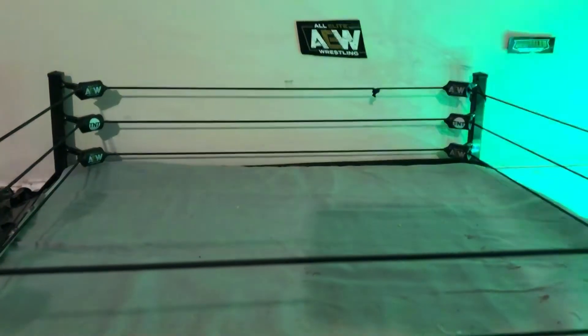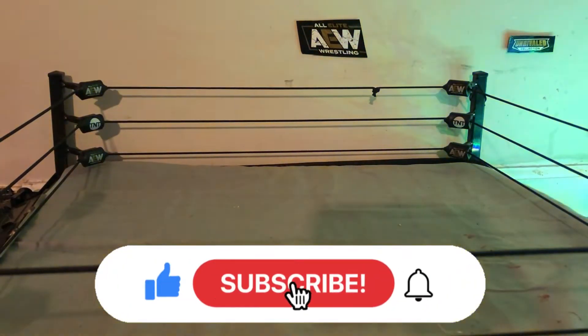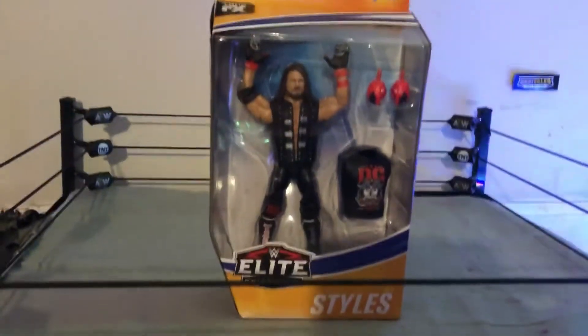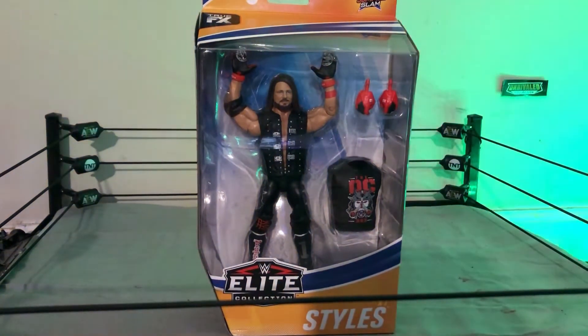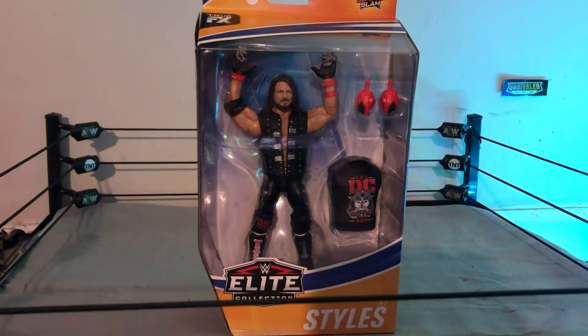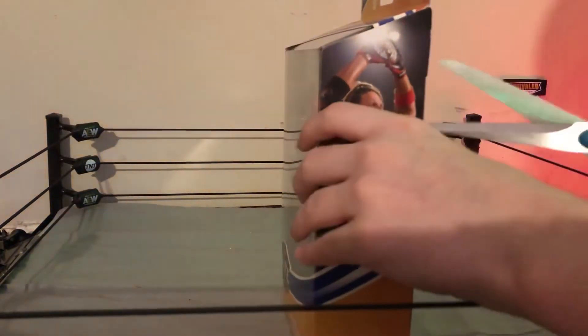Hey everyone, welcome back to the channel. Today we're doing a pretty cool unboxing — it's a WWE Elite 77 SummerSlam AJ Styles Elite figure. I know I'm a little late on this because a lot of people have already done this, but I don't buy figures as soon as they come out.